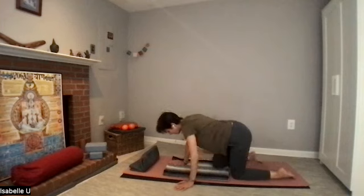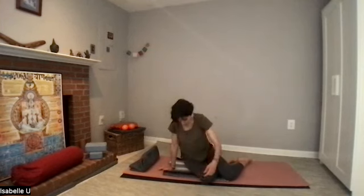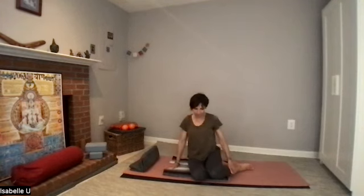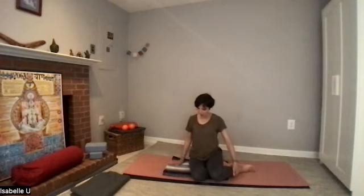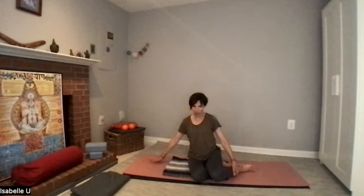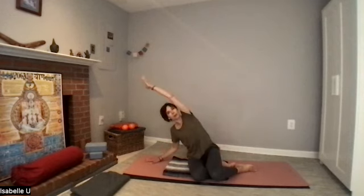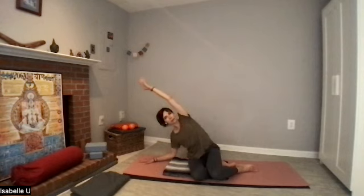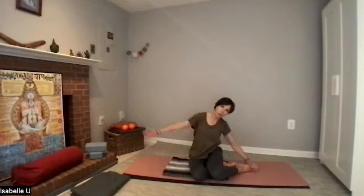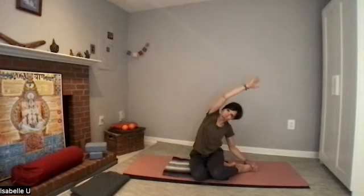Come to sit on your right hip. Your right hand is on your side. Bring your left arm up, coming to a little side bend — you don't have to have your elbow down, you can keep the bottom elbow bent. Slowly come up. Now do the opposite: your left hand touches your foot, and your right arm goes up — that's a deeper side bend. This is called the mermaid.